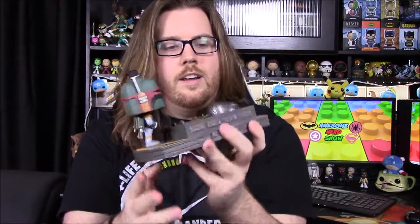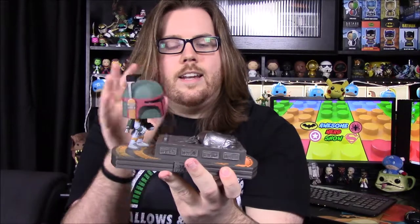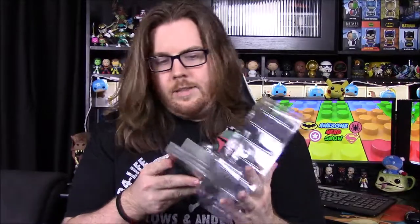Han is there frozen in carbonite laying on the big giant pad on the floor of the freezing chamber. I like the orange lights coming through the bottom — I really like that display. I wish this would be standing up because then you'd have more view of it; laying down it just looks like Boba Fett is looking at a table. But once you realize what it is, it does look pretty cool. I love these Movie Moments and I hope they keep making them, but they do take up a lot of space.